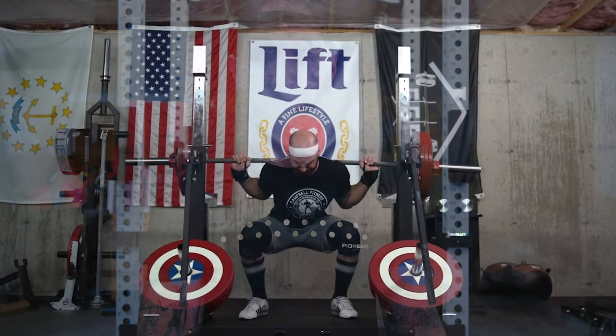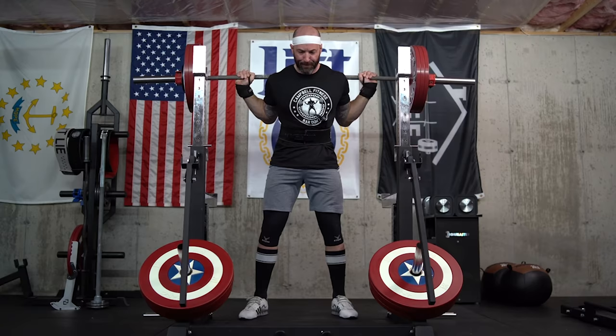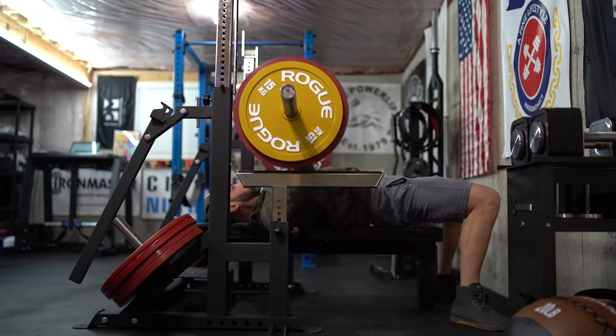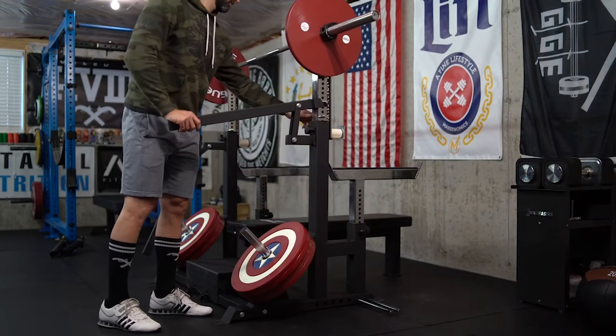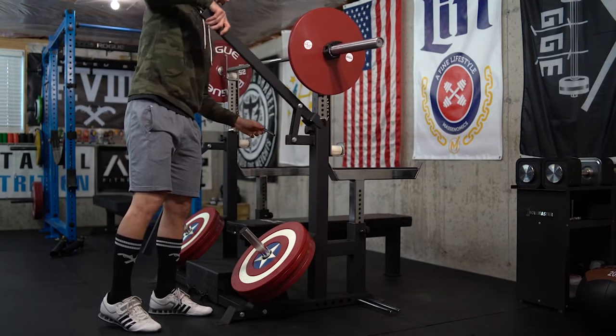They're used in competitions a lot because they also easily allow you to adjust the weight and the height of the rack for any lifter. So when you're having a ton of people come out, lift after lift after lift — especially when you're talking about several hundreds of pounds for each attempt — you want to be able to maneuver the bar in a way where you don't have to strip the weight off.